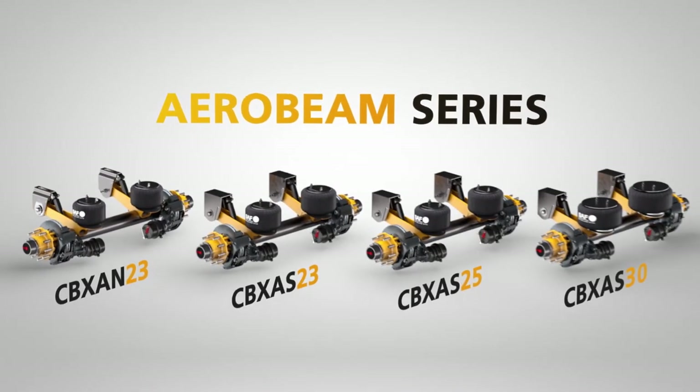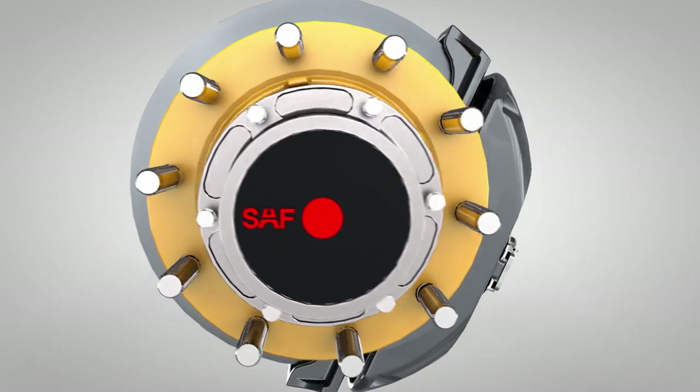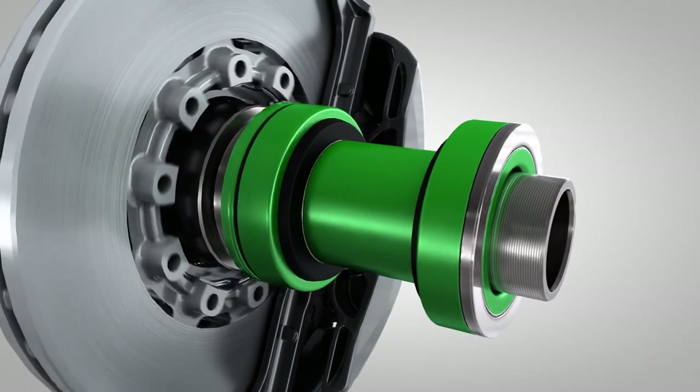All CBX Aerobeam models are available with the optional P89 series air disc brakes. Our P89 Plus model features our legendary integral rotor hub and premium sealed bearings.